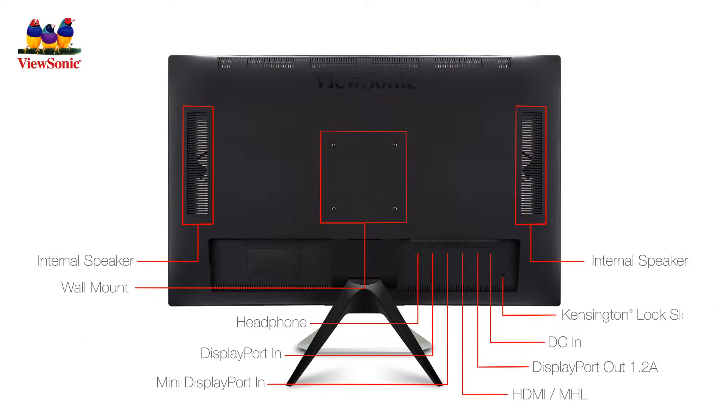The monitor also features multiple connectivity options, including four USB ports, DisplayPort 1.2A, HDMI, MHL, and DVI.